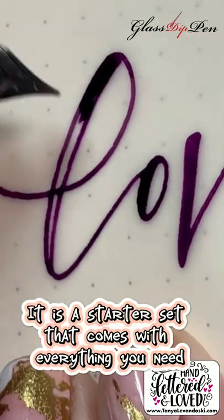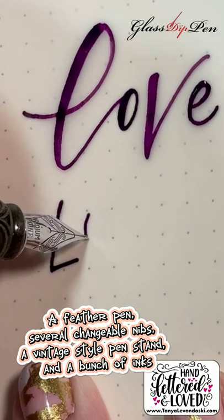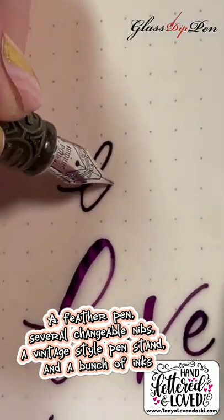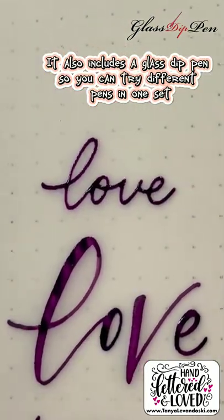It is a starter set that comes with everything you need: a feather pen, several changeable nibs, a vintage-style pen stand, and a bunch of inks. It also includes a glass dip pen so you can try different pens in one set.